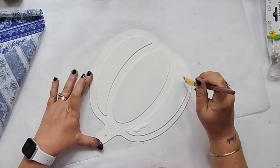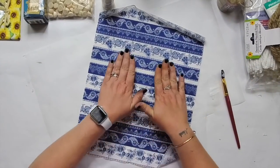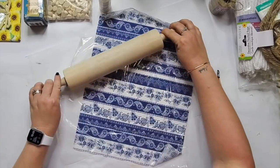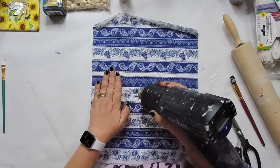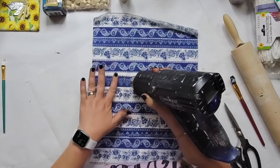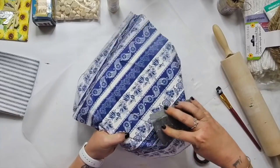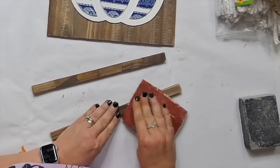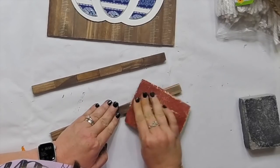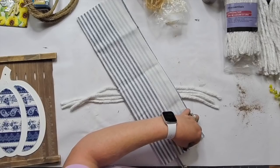If you wanted to do the whole pumpkin, you can, but I just wanted to do the raised areas. You can use the iron trick with the Mod Podge, but I really like the saran wrap, rolling pin, dry it, sand it off type of thing. There are so many different things you can use — even Elmer's glue or glue sticks. There are no rules. Then I just sanded down the Jenga blocks to give them a distressed feel.